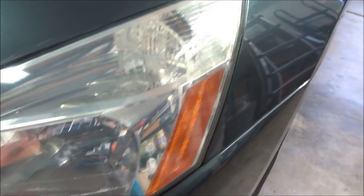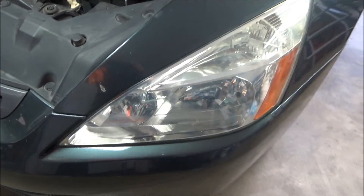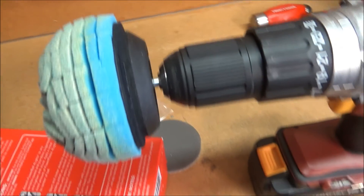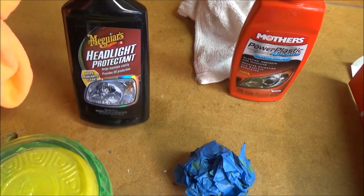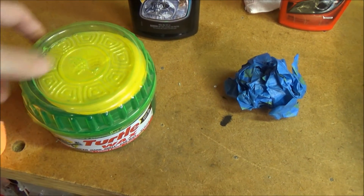The other side also looks really good — this one was actually worse and I ended up doing it twice, but it still looks really, really good compared to the way it was. I'm impressed, this stuff works pretty well. Considering you only have to use this little attachment, just run it on your drill real quick, buff it off, and you're done. Now that I've used this Meguiar's headlight protectant compared to my standard Turtle Wax, I still like the Meguiar's better — but that's just personal preference.